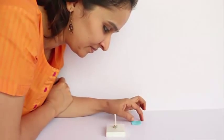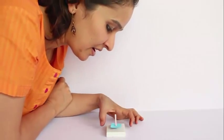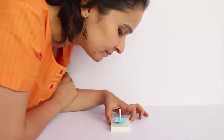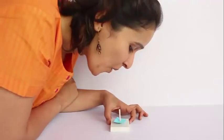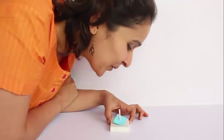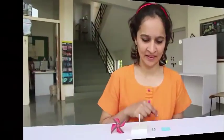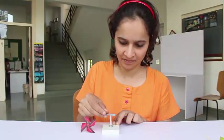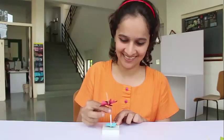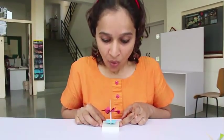On a rubber base there is a stiff straw. Put a cycle nut and then a blue card. No matter how hard you blow, the blue card does not lift up. Then you once again put the cycle nut, the blue card, and now you put the red propeller.